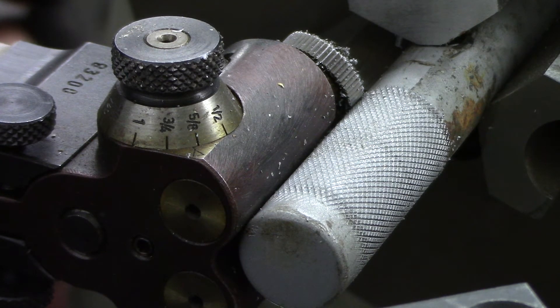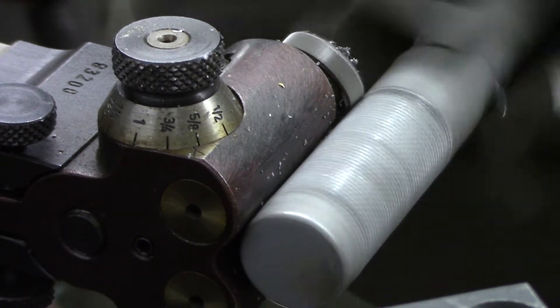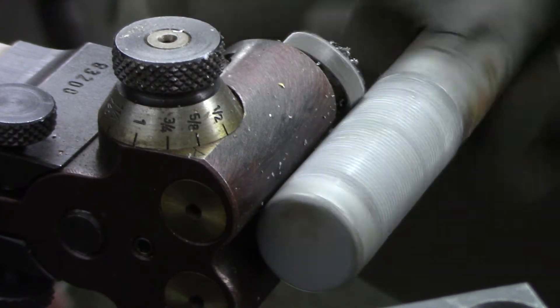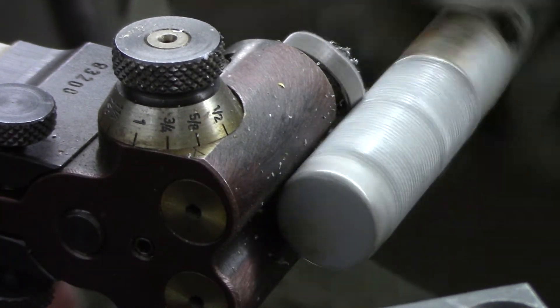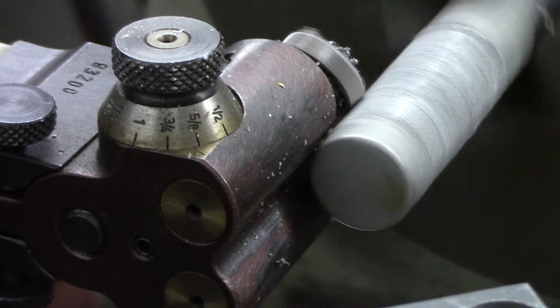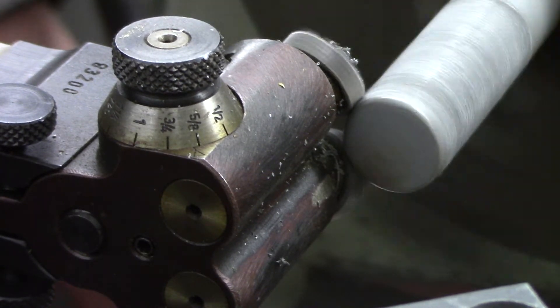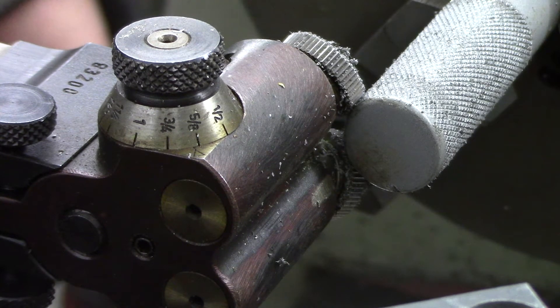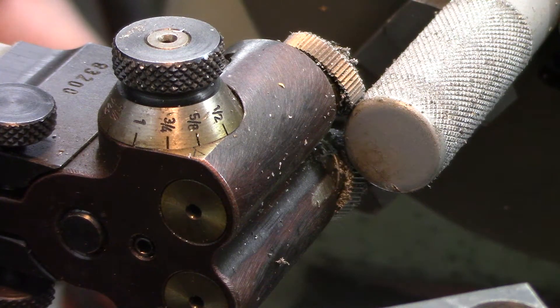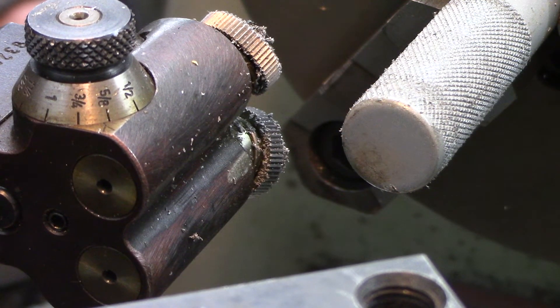This is steel — this is like 1018 steel. Let me crank it in a scotch more and reverse it. Let me give it a little bit more and hit reverse. Engage. Pretty cool — I'm not going to let it go off the edge. I'm going to retract. That's pretty stellar.